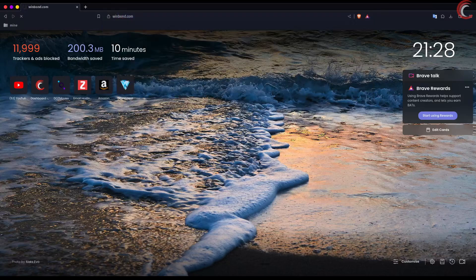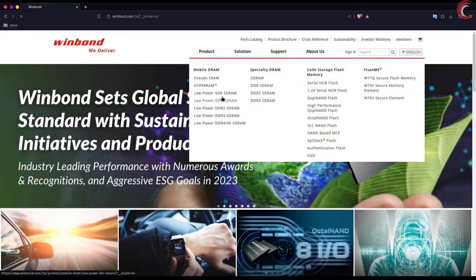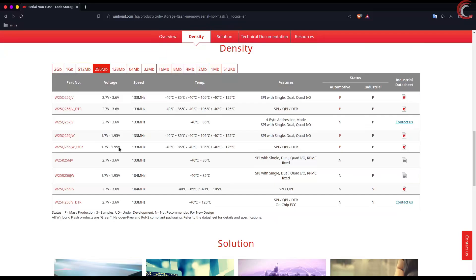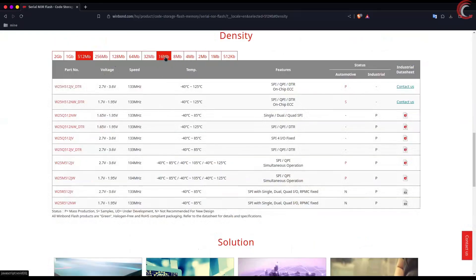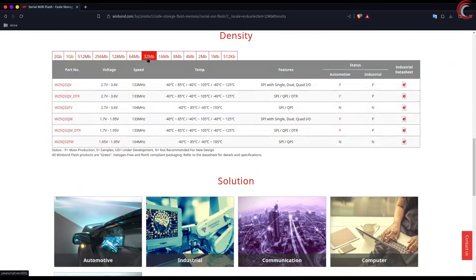You can get more info about the modules from the Winbond website. Here you can see the different modules available — the number of blocks just gets doubled for the higher variants. There are different products available for each memory size, but the most common ones are the JV series.